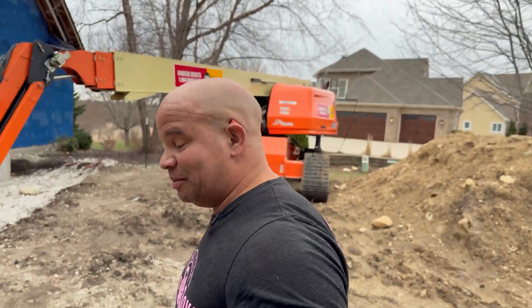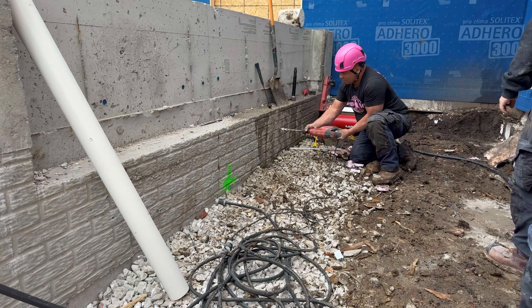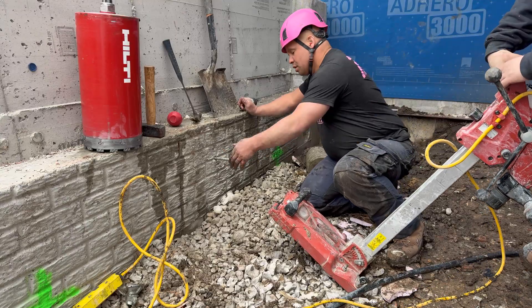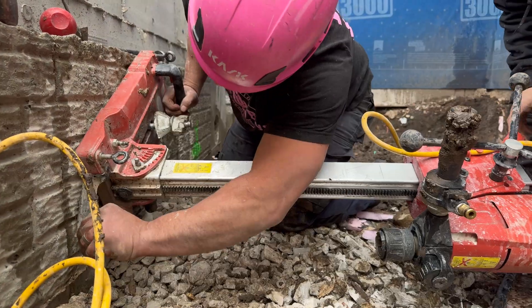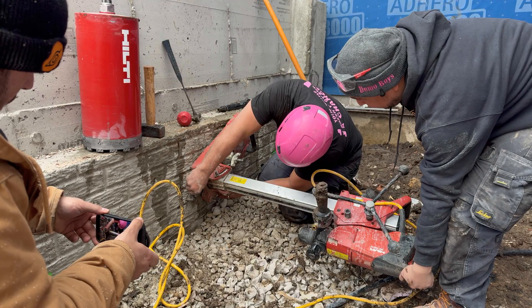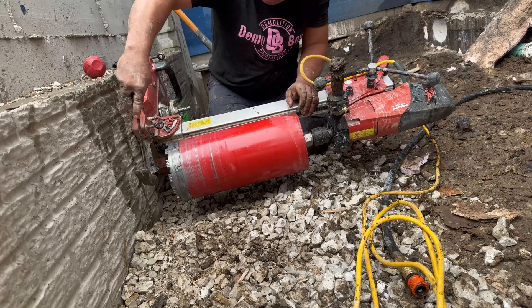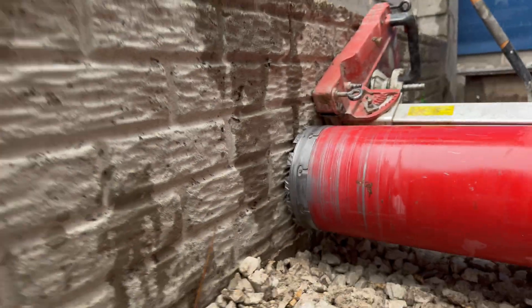Hello there internet, welcome to another Demo Boys tips, tricks and tutorials. I'm JD and today we're coring holes — not just any holes. We're doing an 8-inch hole through 20 inches of concrete, and here's what it looks like.